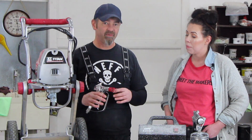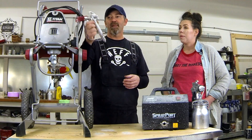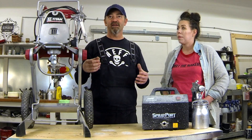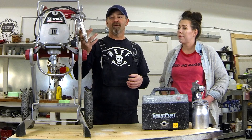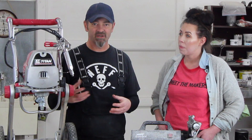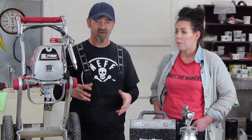In order to spray the primer — we use this Insl-x 1-2-3 water-based primer — it is pretty thick, so you need a bigger orifice size in order to get that material through the gun. Normally I have this set on about halfway on the pressure setting. A better tip for this application would be a Graco 308, but the 08 orifice doesn't move the material and I didn't want to cut the material down, so we used it straight.